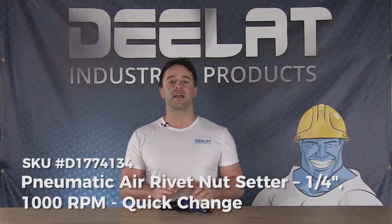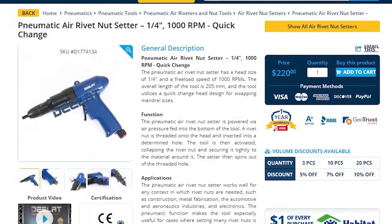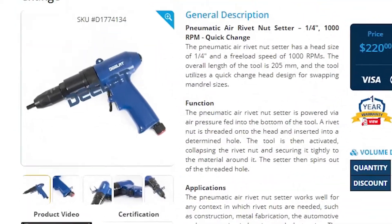Today we are talking about the pneumatic air rivet nut setter, the quarter inch, thousand RPM size quick change model, SKU number D177-4134.